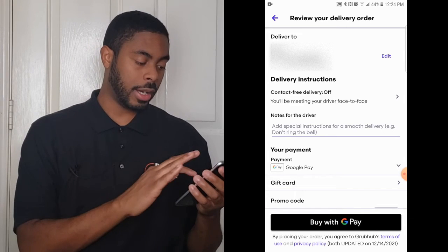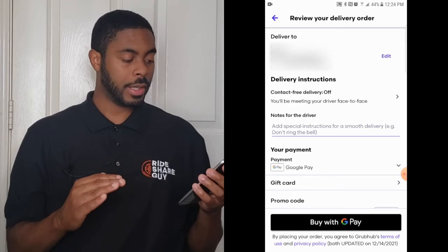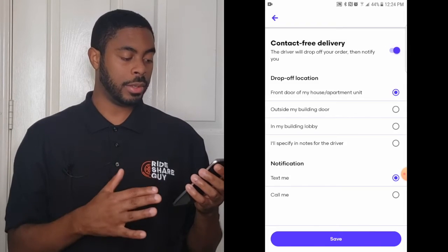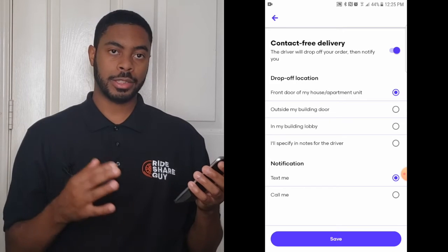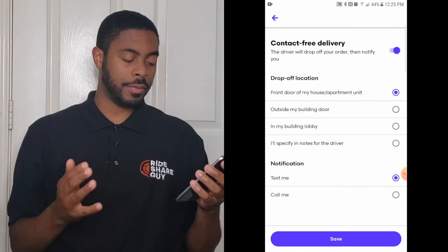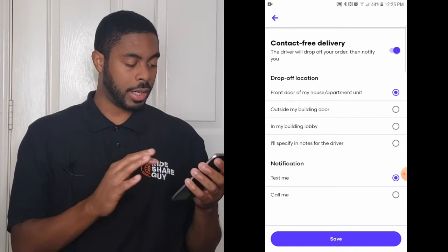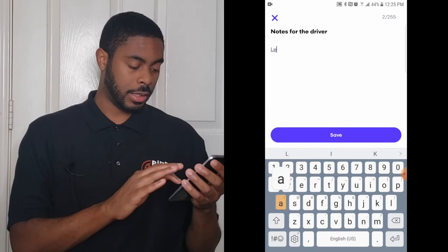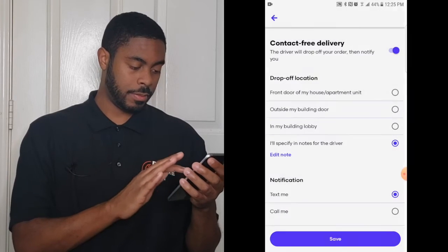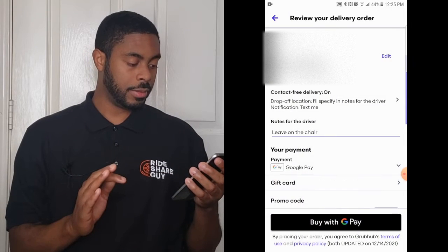If you want contact-free delivery, click on 'Contact Free Delivery' and you'll have options: front door, outside my building door, in my building lobby, or you can specify in the notes for the driver. You can also set a preference for whether you'd like the driver to text or call you upon dropping off the delivery. In this case I'm going to put 'I'll specify in the notes' and say 'leave on the chair' — I'll be leaving a chair for the driver to drop the food on. Click Save and that portion is done.